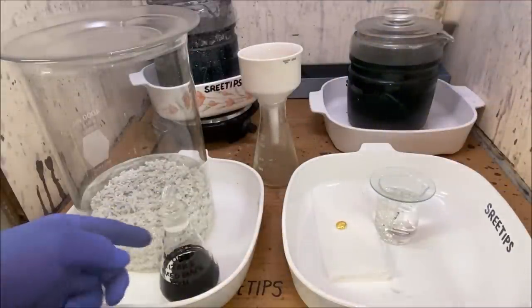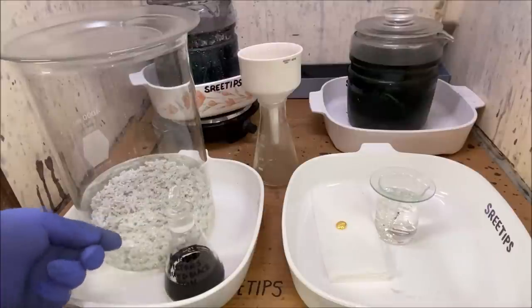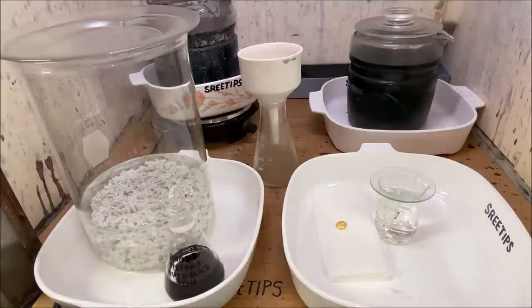This will do it for the anode filters refining video. We've got some gold, we've got some platinum group metals, and I showed you how I got the silver out of here. This concludes the anode filters recovery and refining video part eight, and this will be the final video for the series. Thank you for watching.